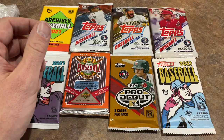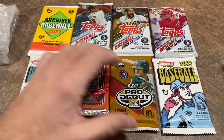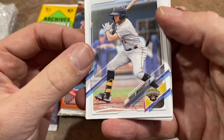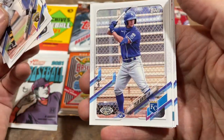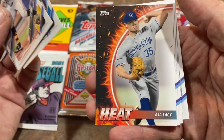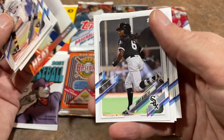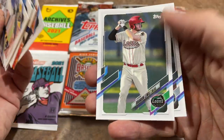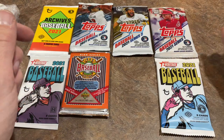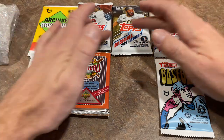Let's start things off with the Pro Debut pack and see what we can find. We have a Travis Swaggerty leading things off. I'm hoping for an autograph. Now these are not the higher-end hobby packs — we don't have Bowman's Best or Bowman Draft with higher odds of finding autos. With Pro Debut, that was probably our best chance of finding an autograph; there are like four autographs per box. But most of these packs are just one hit per box, and usually they're relics.